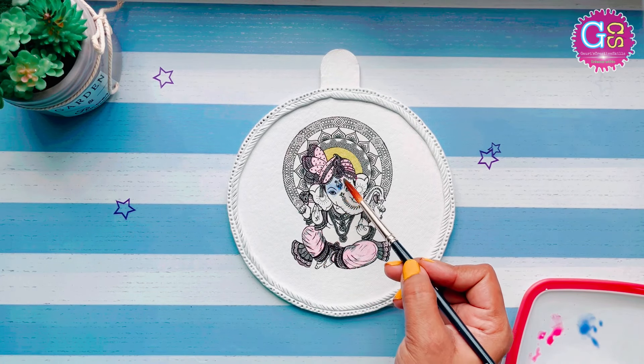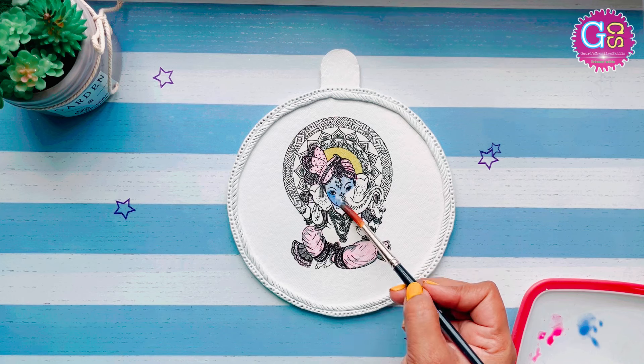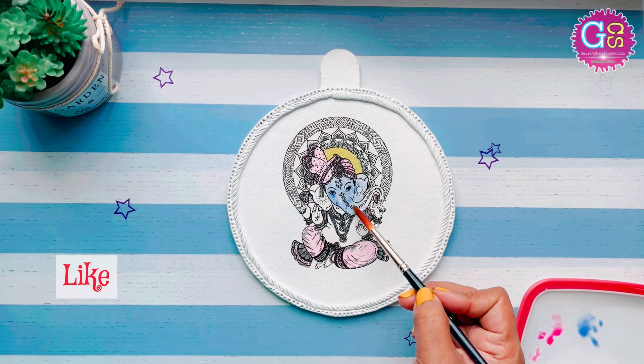If you like this painting, please like this video and comment below.